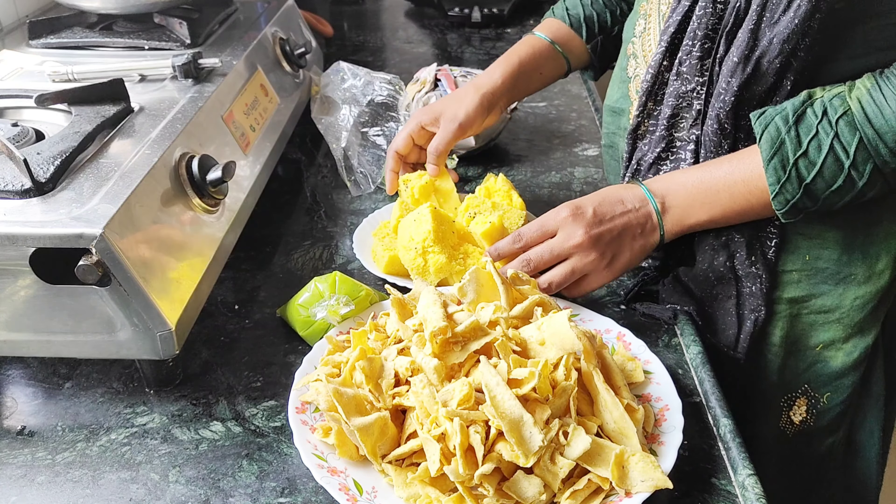After turning, you can eat in 1 minute. We are going to warm our water and leaves. Now we are going to put the mutton in the water. Now we can cook with plenty of water.